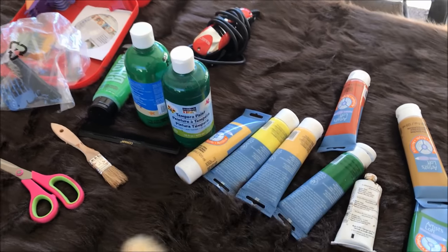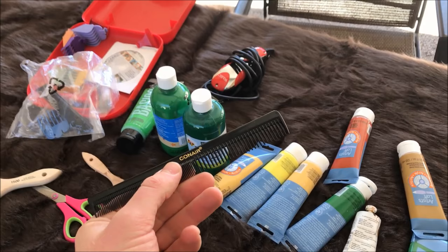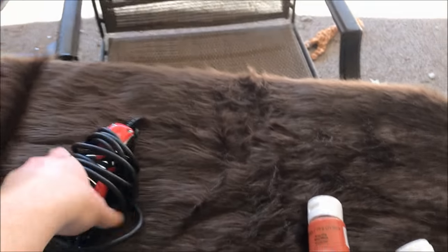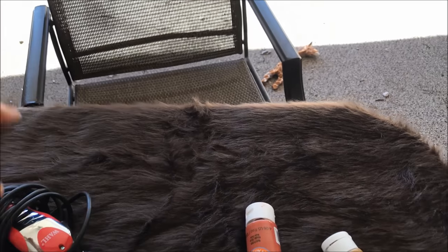You'll need a cheap brush and a comb to do all your blending and painting. You'll need a variety of really cheap craft paints — usually yellows and greens — some scissors, and if you want, some buzz clippers. You do not need buzz clippers, but they help the job go faster than just using scissors.